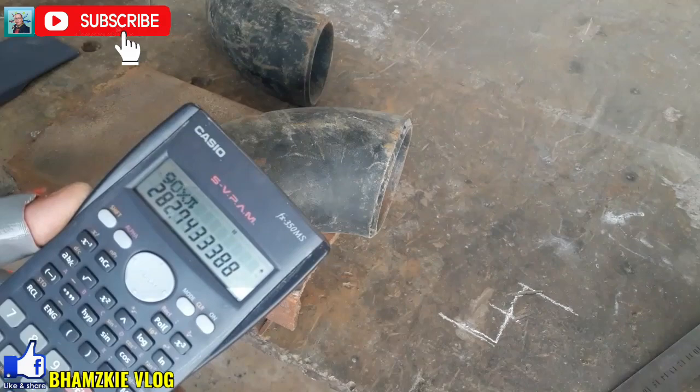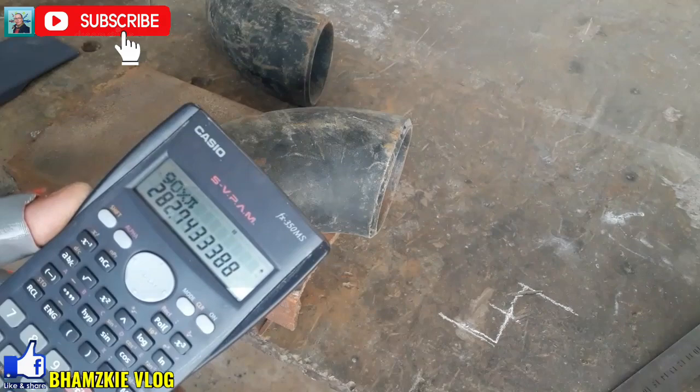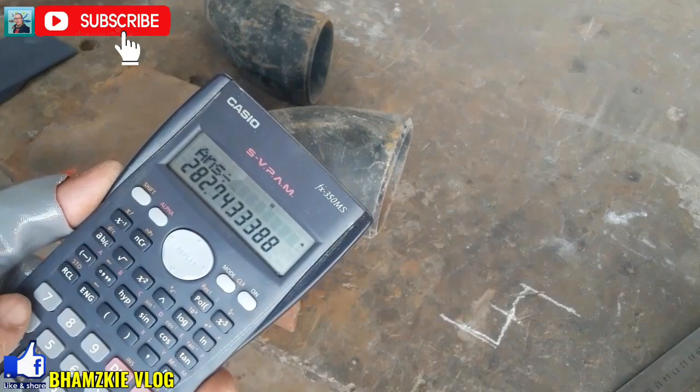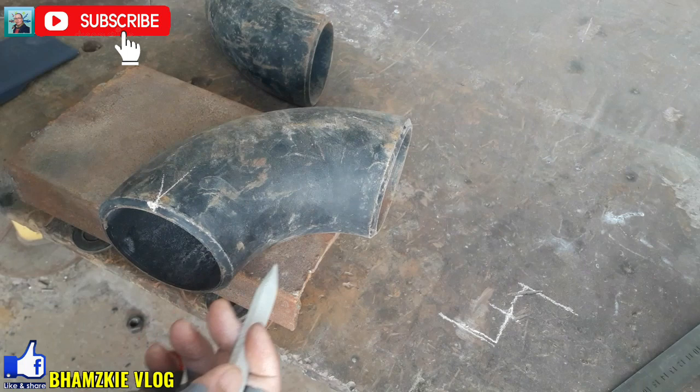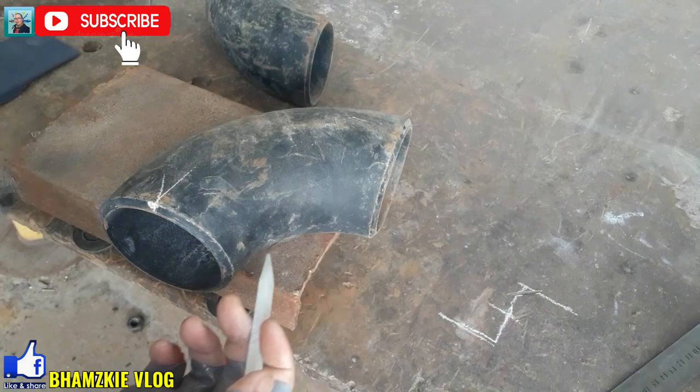Yung circumference — yung buong circle nya is 282.7. So i-divide 4 natin yan para malipat natin dito. I-divide 4 lang natin yan. So 70.6. Yan — magsukat tayo ng simula rito sa marking na ito, 70.6, hanggang dito para sentro din siya dito. Ang marking natin ay 70.6.